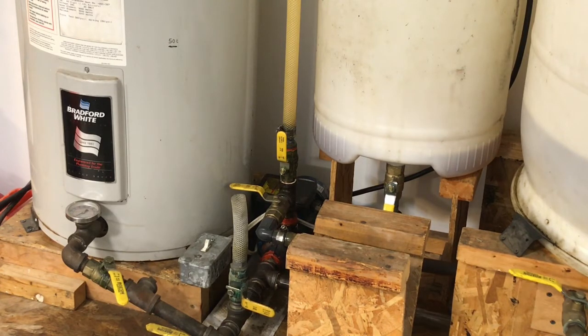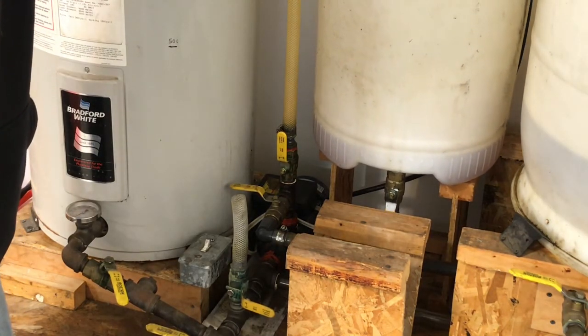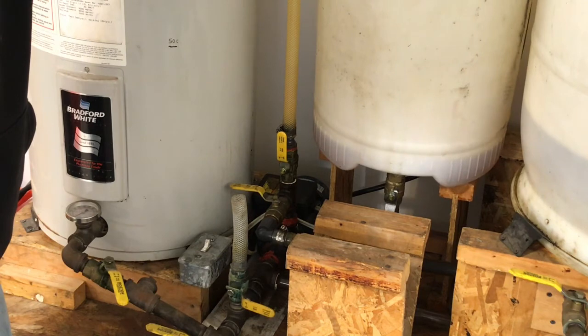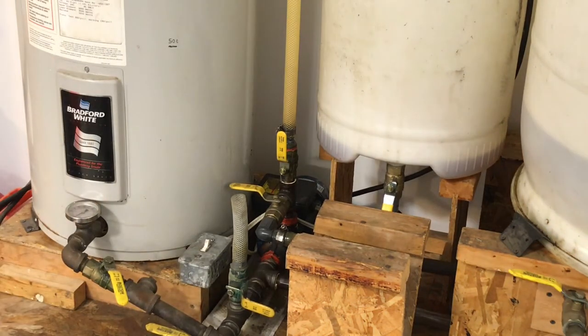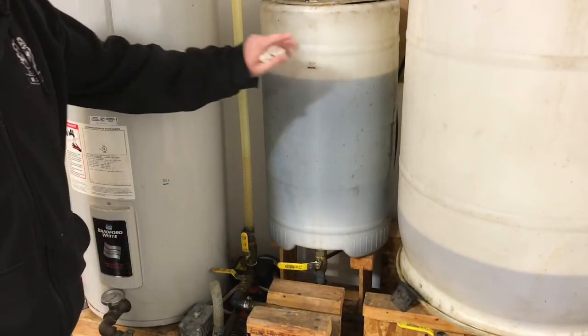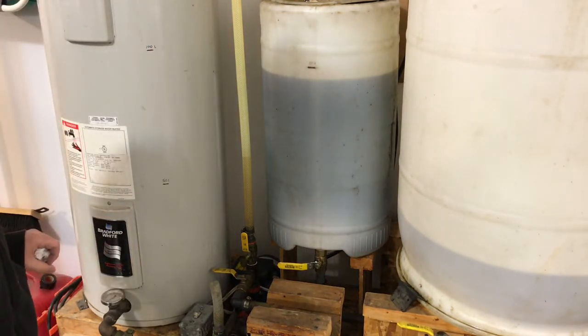We're getting toward the end — you can hear some air bubbles now. Just tilt the tank forward a little bit to get the rest out. And the second batch of 50. A couple of liters short, I'm out of oil. That's okay, that's close enough, we'll make some adjustments on that later.